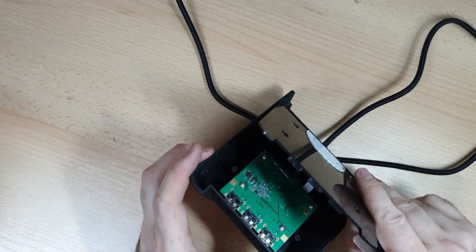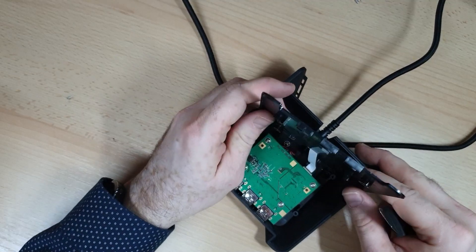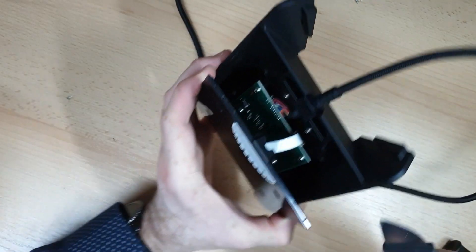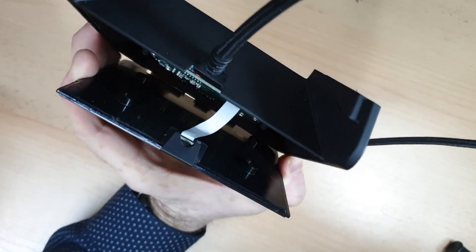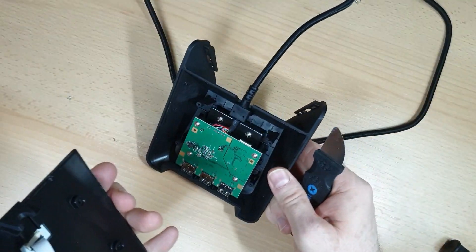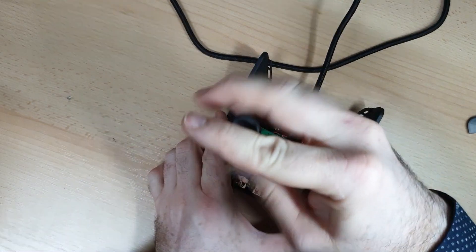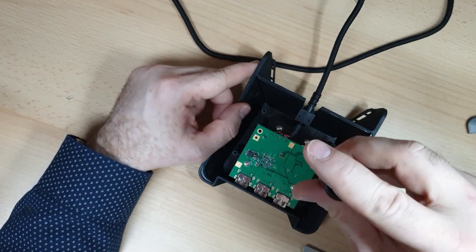Here you should be extra careful because the LEDs on top are attached to the controller board with a white cable strip. There is a latch on the base that you simply lift off and the cable should simply fall off. There are four more screws for the control board — also be careful because your screwdriver might slip and damage some of the components on the board and render it useless.